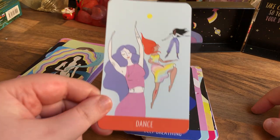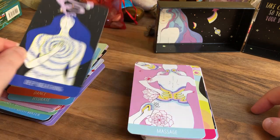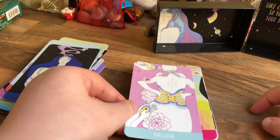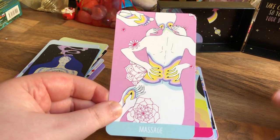Dance. Deep Breathing. Massage — we all love a massage. I only do the head...